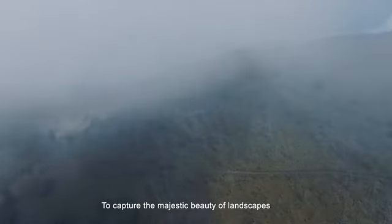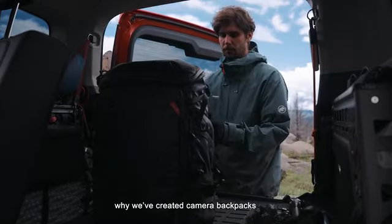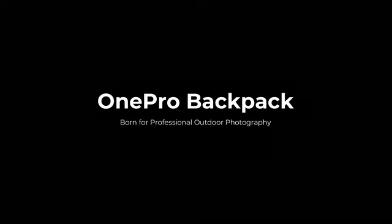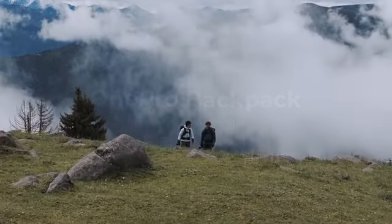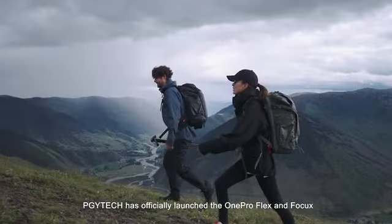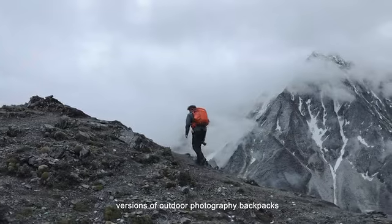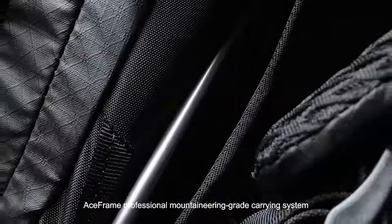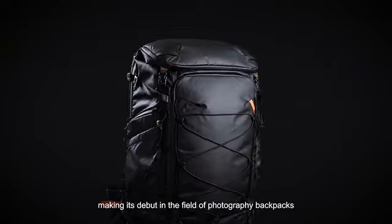To capture the majestic beauty of landscapes, you need a set of professional photography equipment. That's the reason why we've created Camera Backpack with the ultimate carrying system. PGY-TECH has officially launched the ONE PRO Flex and Focus versions of outdoor photography backpacks. ONE PRO features the newly developed ACE Frame Professional Mountaineering Grade Carrying System, making its debut in the field of photography backpacks.